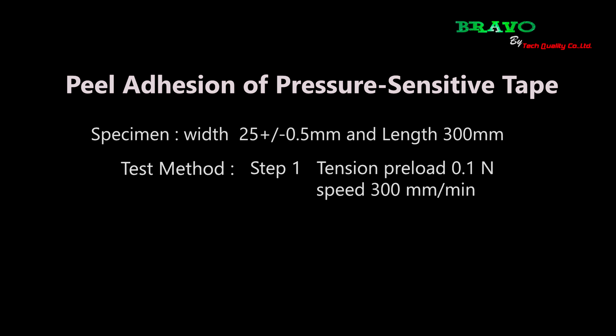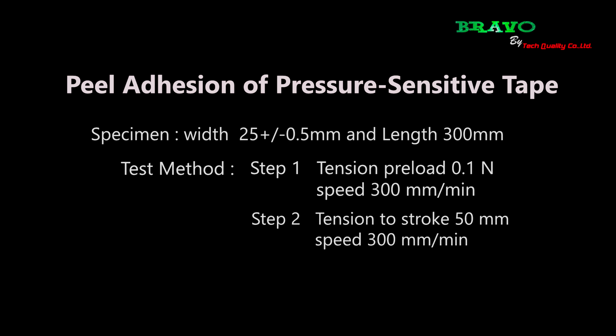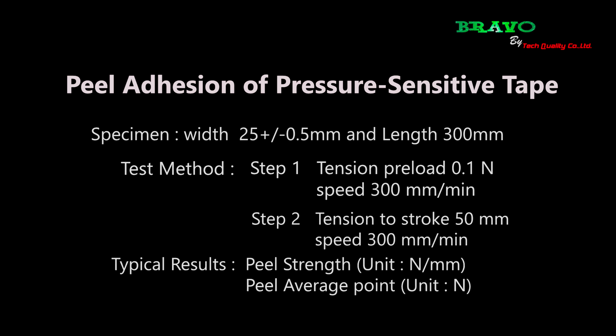Test Method Step 1: Tension preload 0.1 N, speed 300 mm per minute. Step 2: Tension to stroke 50 mm, speed 300 mm per minute. Typical results.